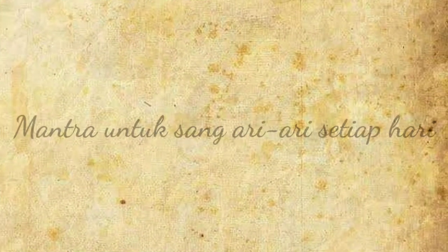Yang terakhir yaitu, gunakan mantra atau doa yang tertera di layar ini untuk mendoakan Ari-Ari setiap hari.